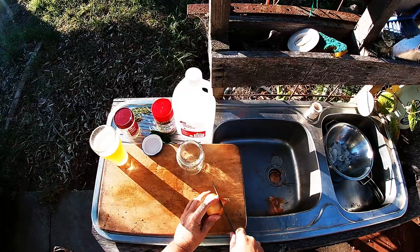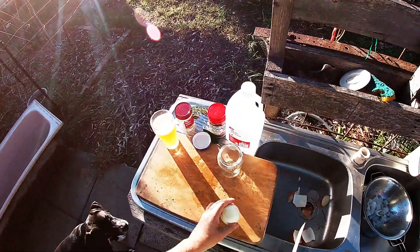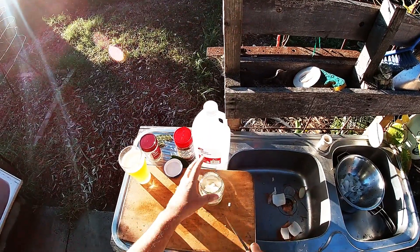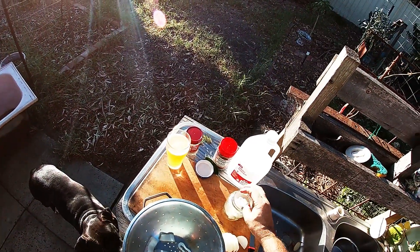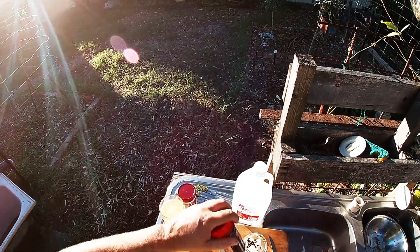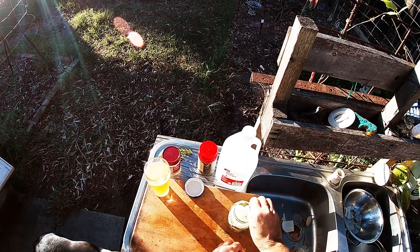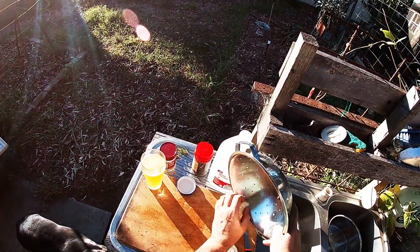Get your jar. First thing — slice up an onion pretty roughly; it doesn't need to be pretty. Just cut chunks like so. Now the squid is dry enough — get some squid in there. A few black peppercorns, then chuck your orange leaf in. A bit more onion — make sure you don't forget the rest of your squid. Don't overdo the onion, although the onion is pretty tasty. Rest of the squid goes in.